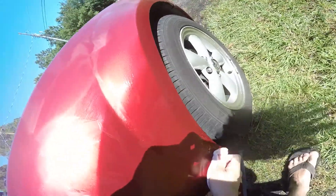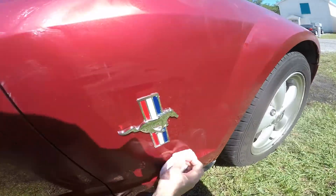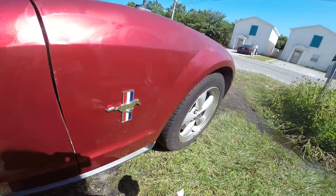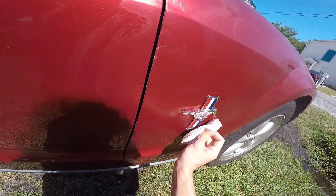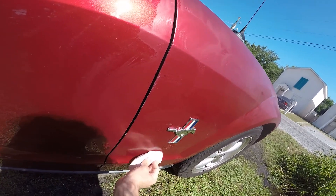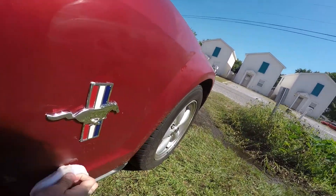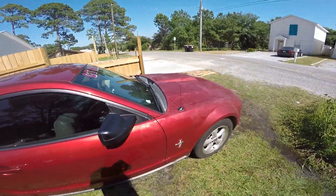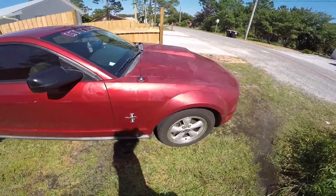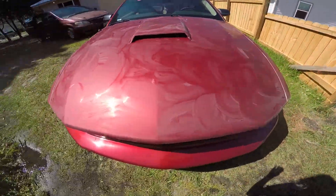I always end up getting grease on there — yeah, nothing I can do about it. But that's pretty much done with the fender. That kind of just shows you how to do it.